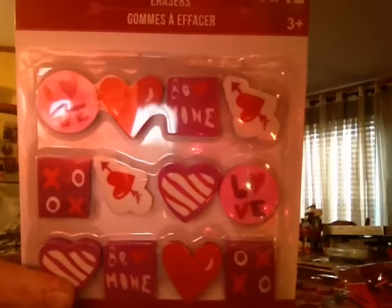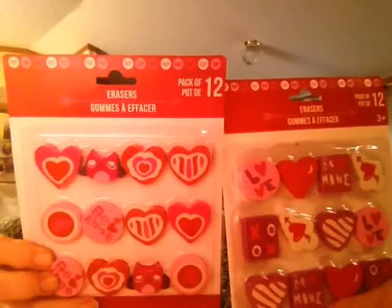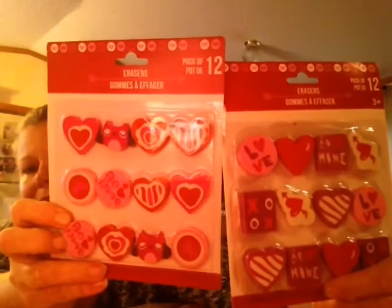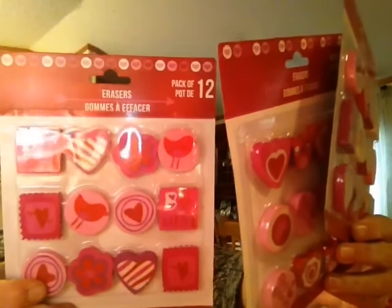There's 'Be Mine' and then this one has 'Love, Be Mine, Hearts, XOXO' — those are three different patterns to choose from. This one has like the owls on it, and y'all know I love owls. And then of course this one has the birds on it, and y'all know I love birds, so yep, I got those.